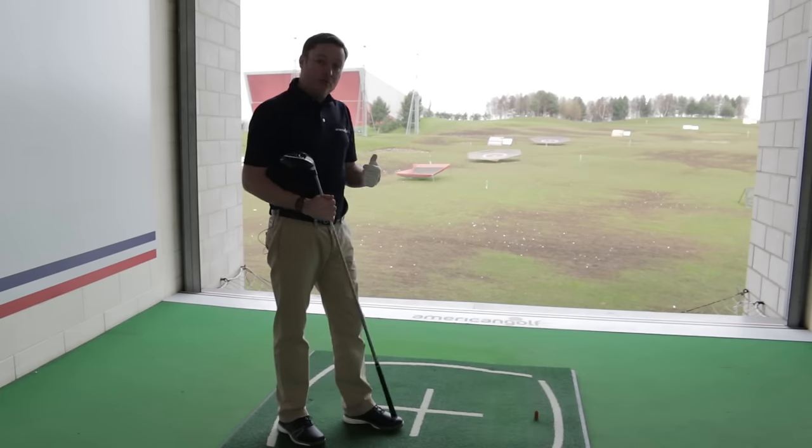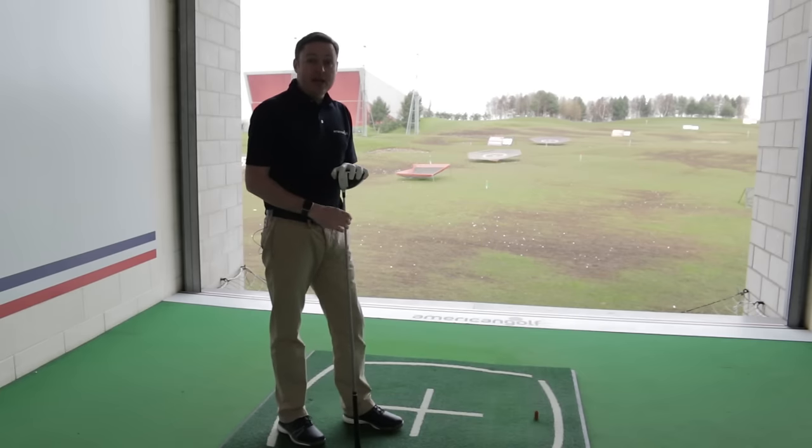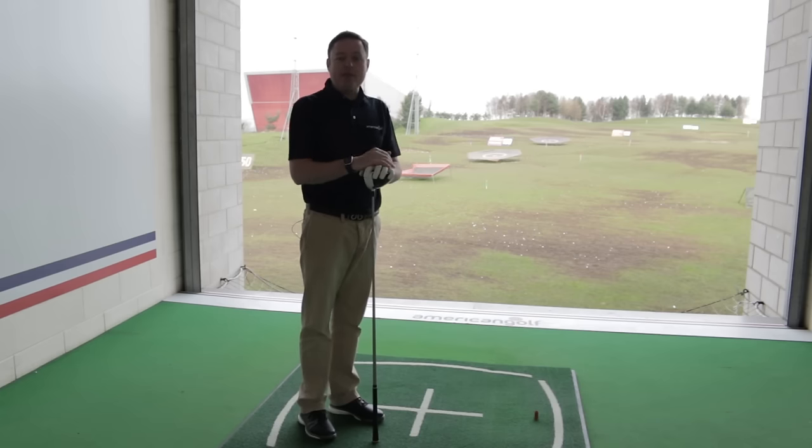I would really concentrate on the fundamentals first if you're struggling. Pop into an American Golf store — we've got a PGA Pro on site. Best of luck with it.